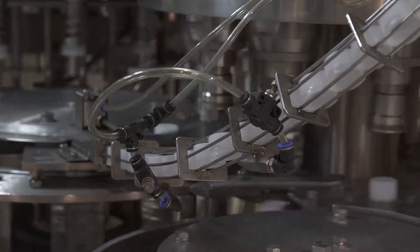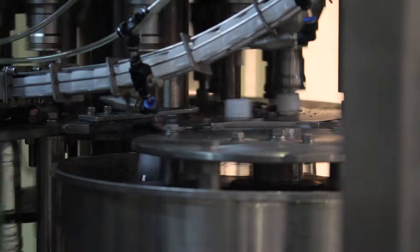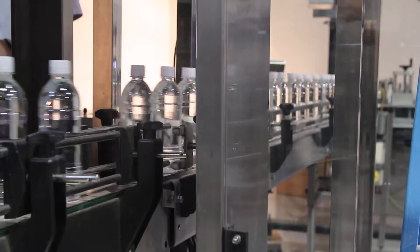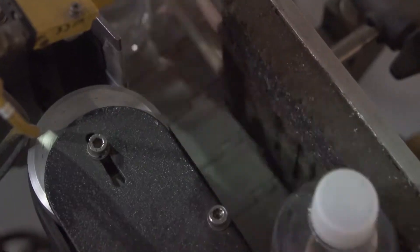Meanwhile, caps are being sent down to be loaded, and a machine twists the caps into place. After, the bottles are then sent to a labeling machine that wraps the plastic around the spinning bottles. About 300 labels are put on every minute.